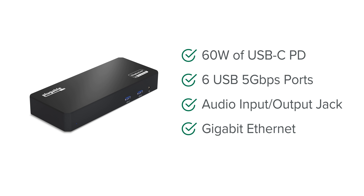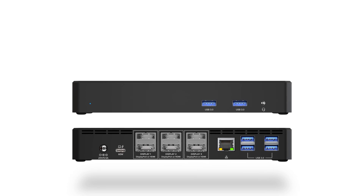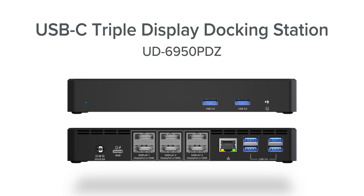It's a great all-around affordable solution. And if you're looking for an alternative DisplayLink dock in a horizontal form factor that also includes DisplayPort connectivity and triple 4K support, check out the UD-6950PDZ.